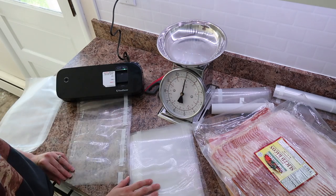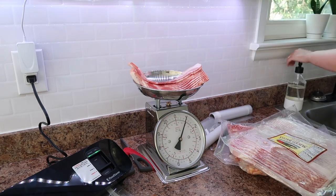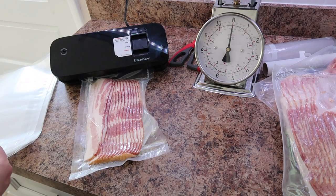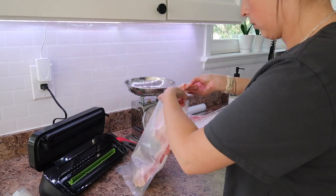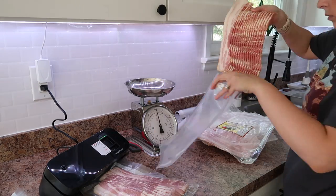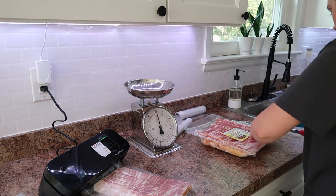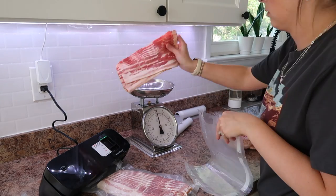I cannot stress this enough: cleanliness, disinfecting, and keeping things wiped up when you're working with packaging meat is of the utmost importance. You're going to see me pausing and washing my hands. A great method is to grab the bag with one hand and the meat with the other, keeping your two hands separate — or just washing your hands in between. Another note: I feel like you can get a higher quality or even thick cut bacon for a much cheaper price by buying it in large quantities.